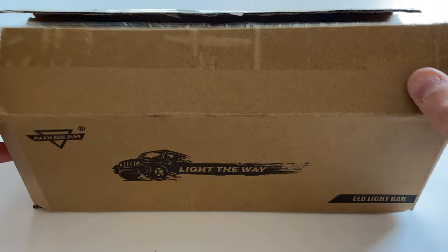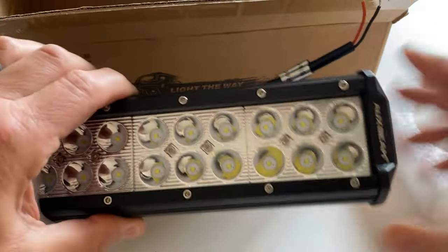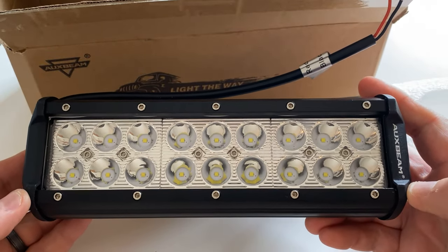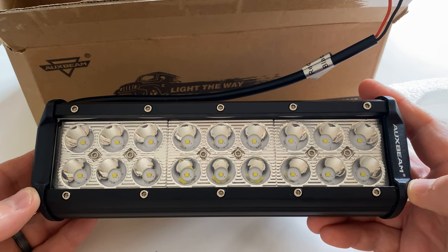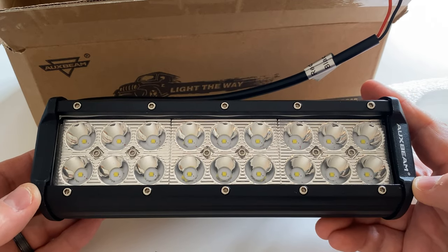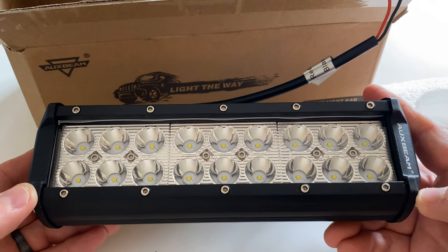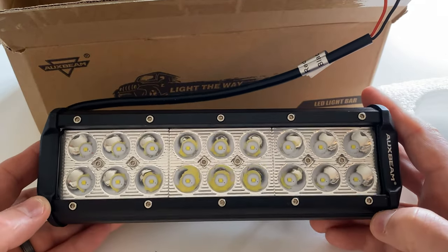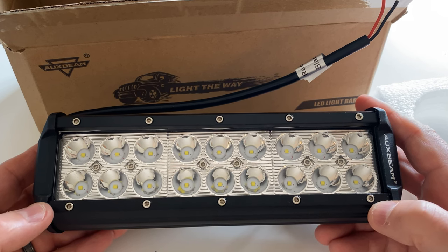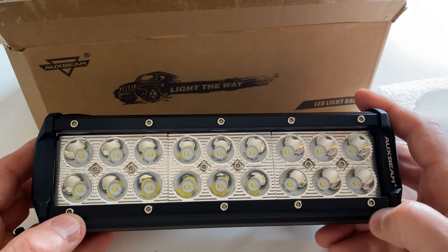The first one is a nine inch. This one is an 18-element LED, nine inches across. Each LED element is three watts, so this is a total of 54 watts. If you do the calculation as far as how much 54 watts draws at 12 volts, it turns out to be four and a half amps. This particular light is the spot configuration, so you see the LED elements directly — there's no diffuser over the bulbs.